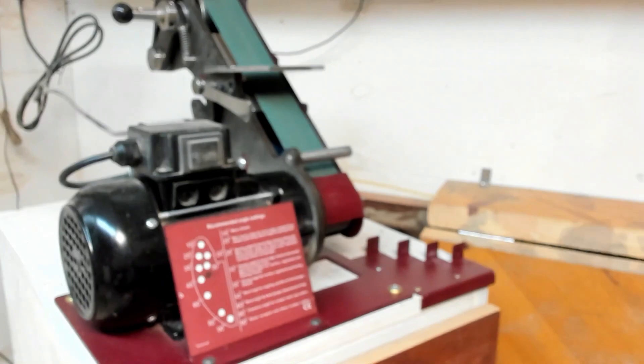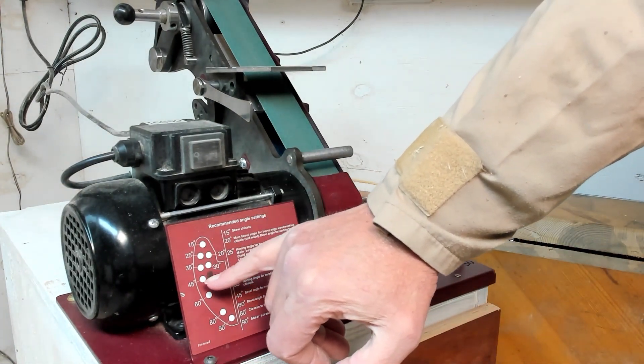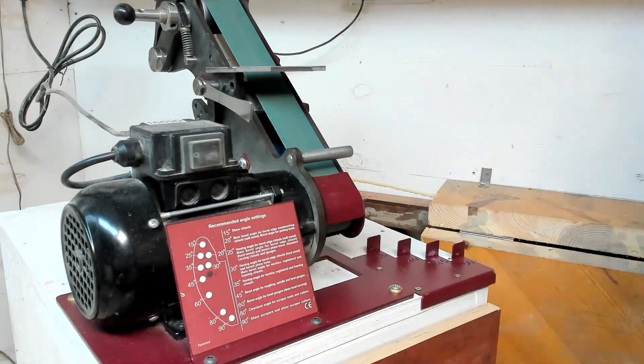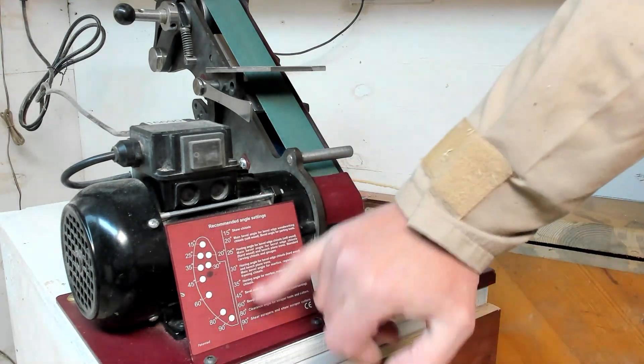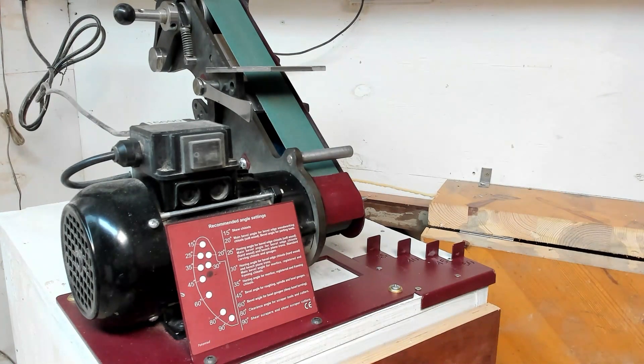Now, if you know the Pro Edge, you'll know they've got 15, 25, 35, 45, 60, 80, and 90 degrees on the outer circle, and 20 and 30 on the inner circle. What's missing is the 40. So this is how I found out where the 40 should be and made a hole.